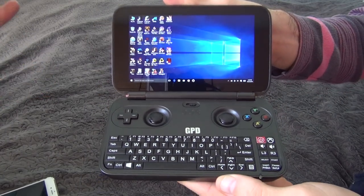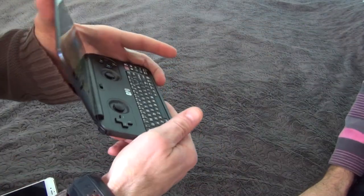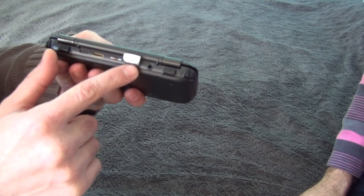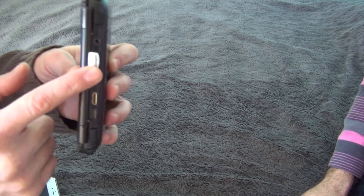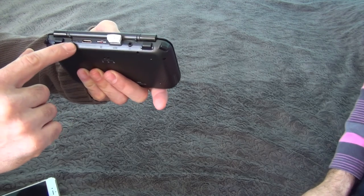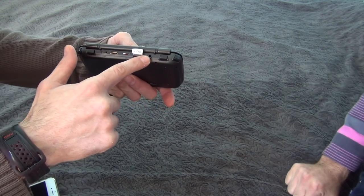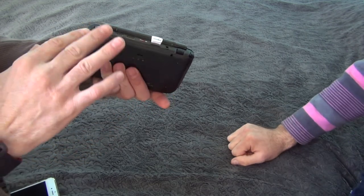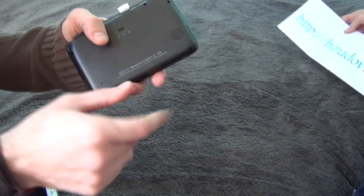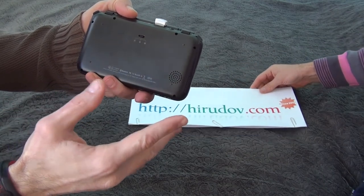It supports microSD and it has a USB 3.0 — I'm using a Samsung Fit 128GB, which is very small and very cool. It also has USB Type-C, mini HDMI, a headphone jack, and four shoulder buttons, plus a vent and fan for the most demanding games.